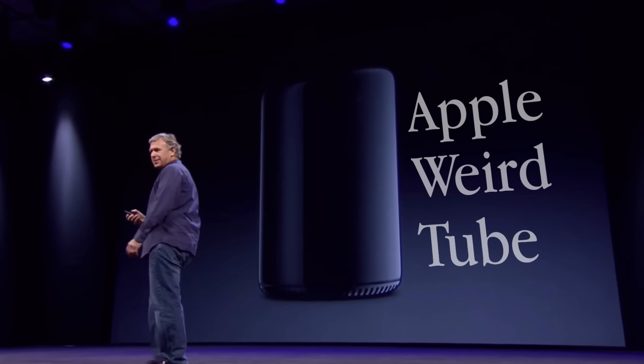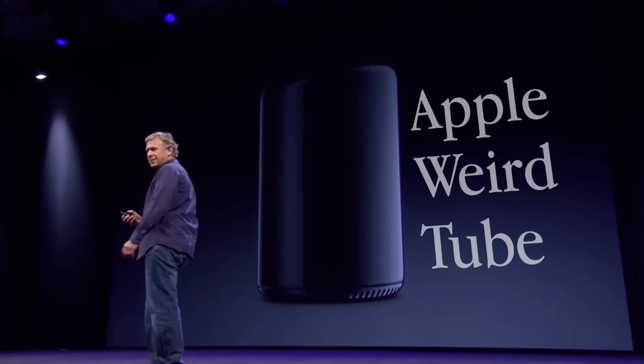This is my 2013 Mac Pro trash can and it's been a while since we've abused it with a new Linux install. There's only one problem — this thing is hideous. So today we're not only going to install an interesting Linux distro on Apple's weird tube, but we're going to make it look cool.